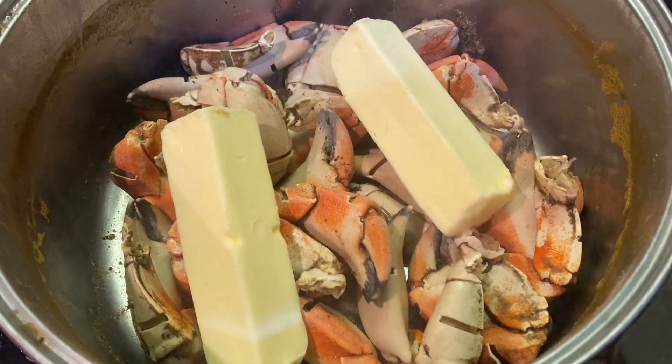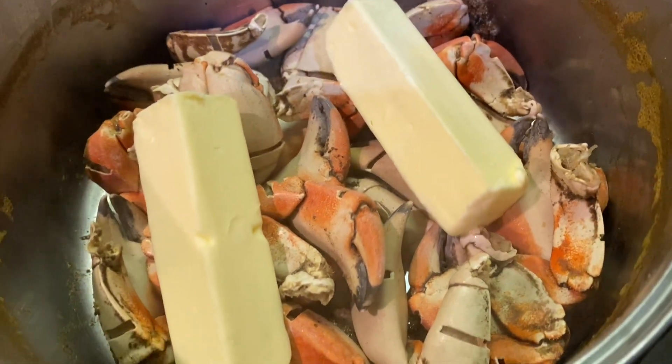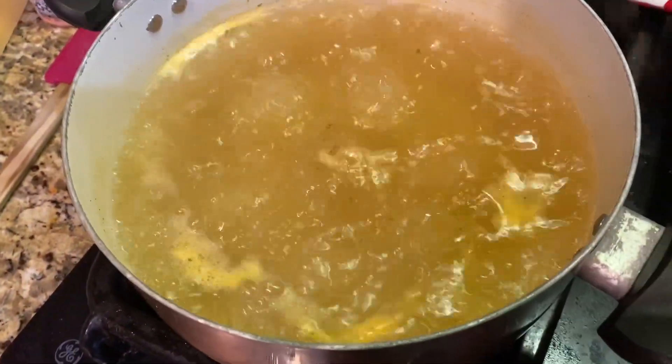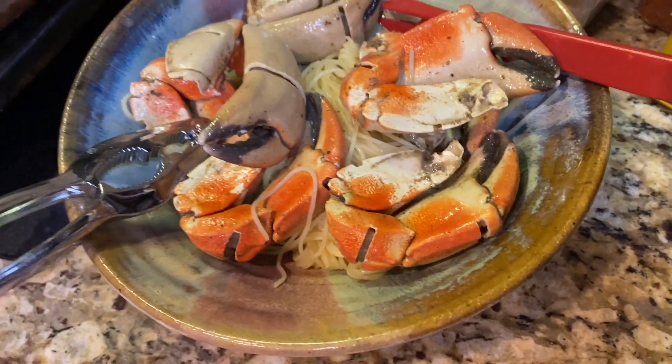Okay, guys, we have drained most of the water from the crab boil off — you can see the crab claws there. There are two sticks of butter. We're going to stir that in, along with some more seasonings. And that is what we are going to serve for our angel hair pasta and toast points. The second is our finished result.